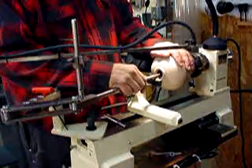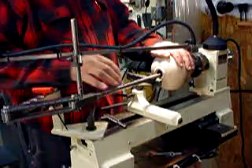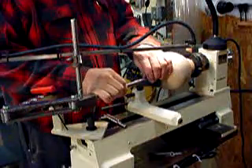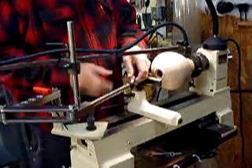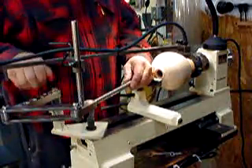After you've got the inside as much as you can with the straight tool, it will be time for the 45-degree tool. Pull the straight tool out, and put the 45-degree tool in.